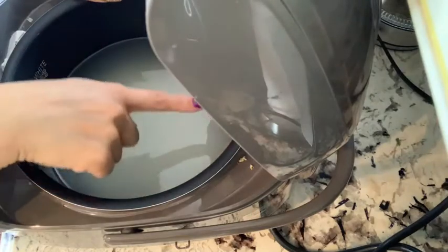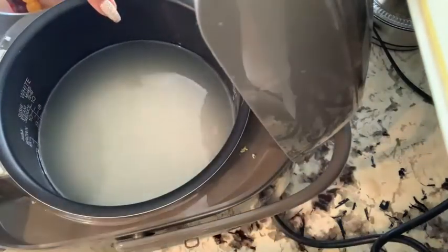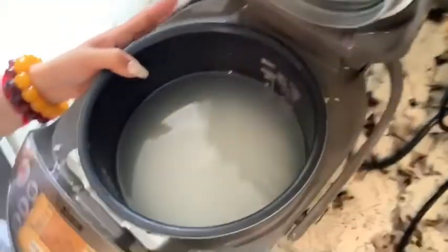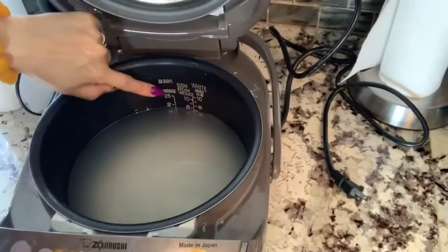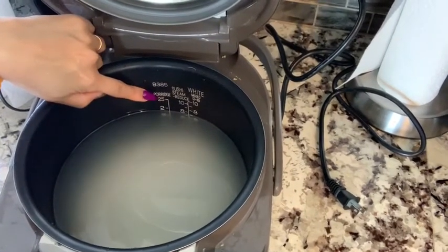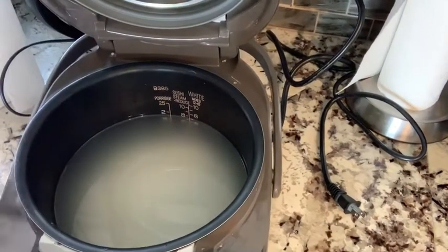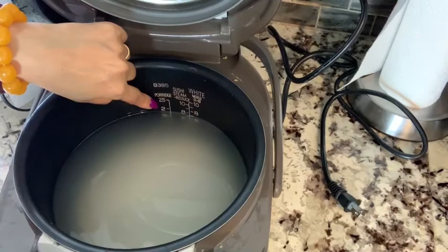I put the rice in here and I can see the pot. Let me show you — I'm going to turn the camera. You can see the pot right here. I pour water to number two because I also want to cook inside the pot.